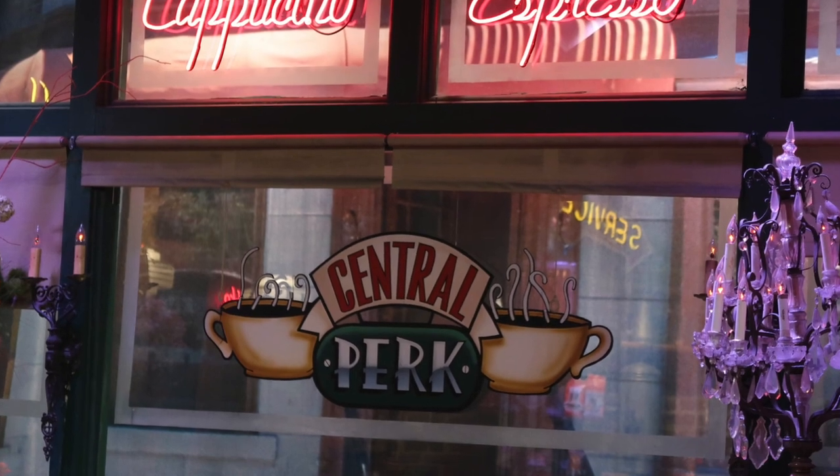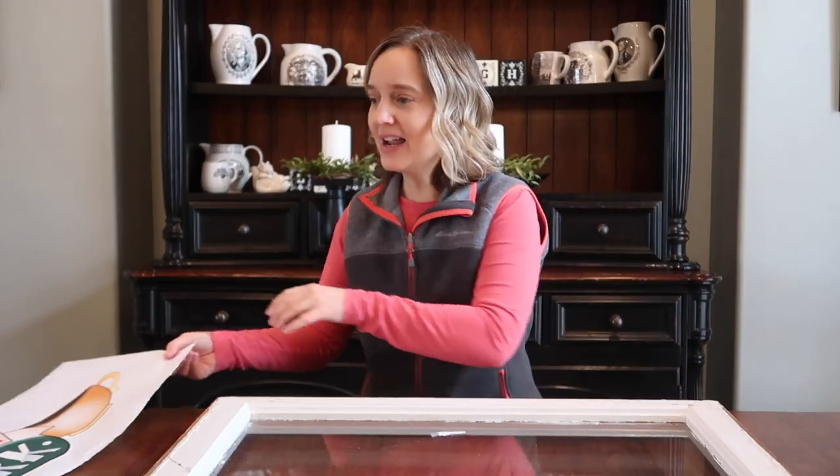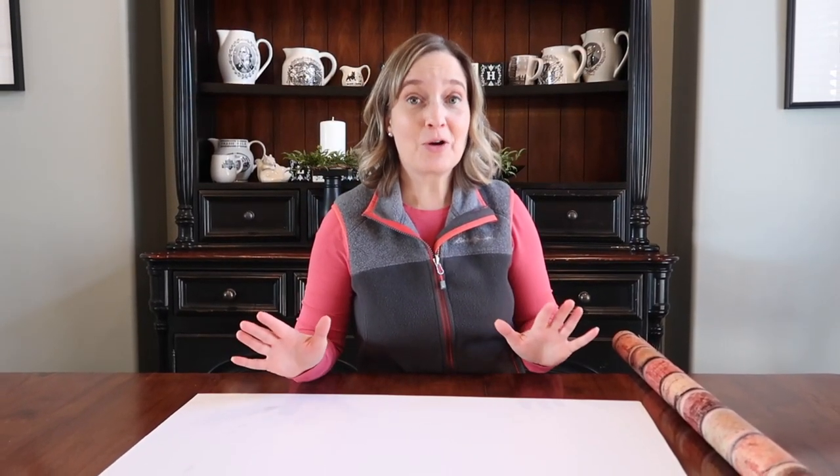If you're a fan of Friends, you'll remember the iconic Central Perk sign that was always seen in the window of the coffee shop. I actually purchased on Amazon this vinyl Central Perk logo, and we're going to apply this to the window. TV set designers use all kinds of creative tricks to make things look more realistic and to add depth, and that's what we're going to do today with our project.